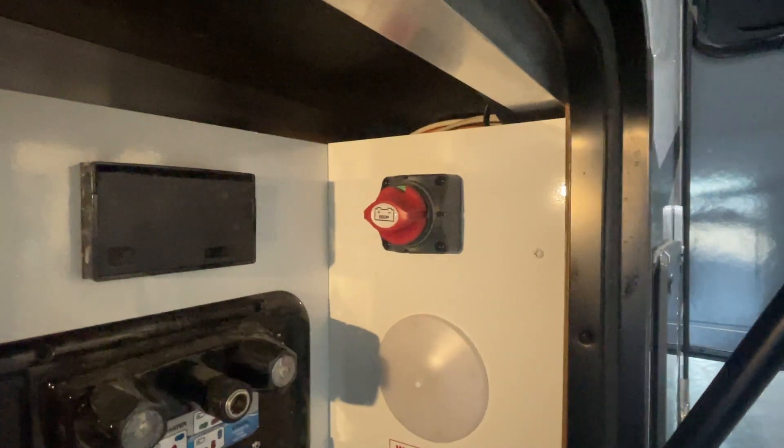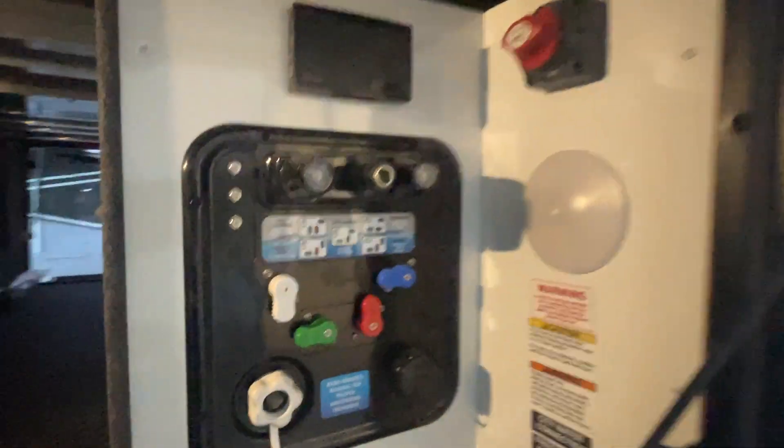As we go over to the side, there's an additional battery disconnect right there. Make sure that one's turned on as well — that's for your solar panel.